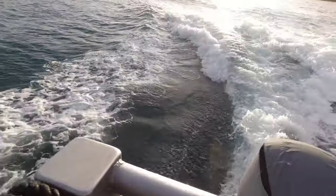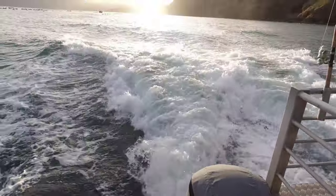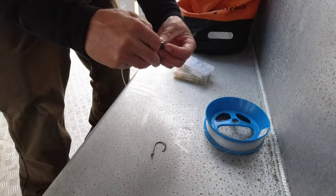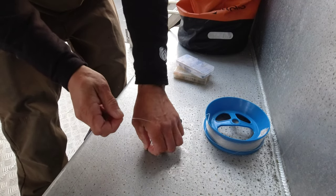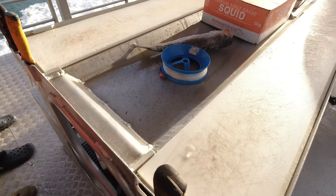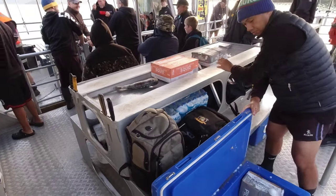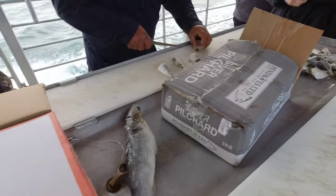It's about a 20-minute cruise out to the mussel farm where we'll be fishing today, so it's the perfect opportunity to prepare my little blue handline and get some bait prepped so that as soon as we get there, we're ready to deploy. Today I'm going to use my favourite snapper rig — a BKK circle hook tied onto the end of the line with a uni knot. It's quite deep and there will be a little bit of current, so I'm also going to use a quarter-ounce ball sinker. For bait, we have a mixture of mullet, squid, and pilchards.